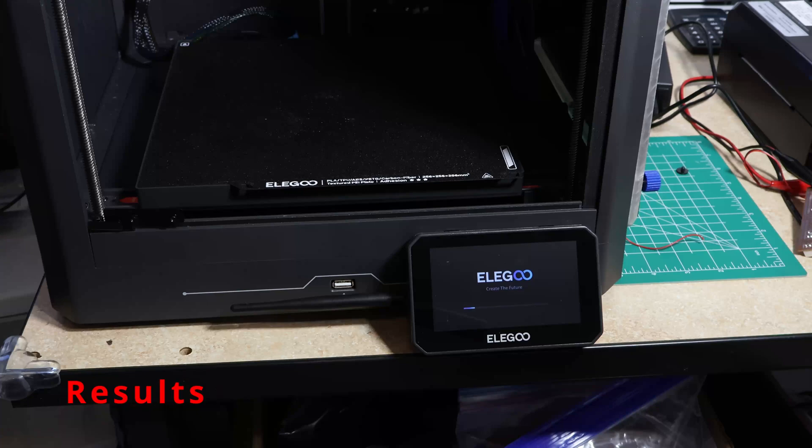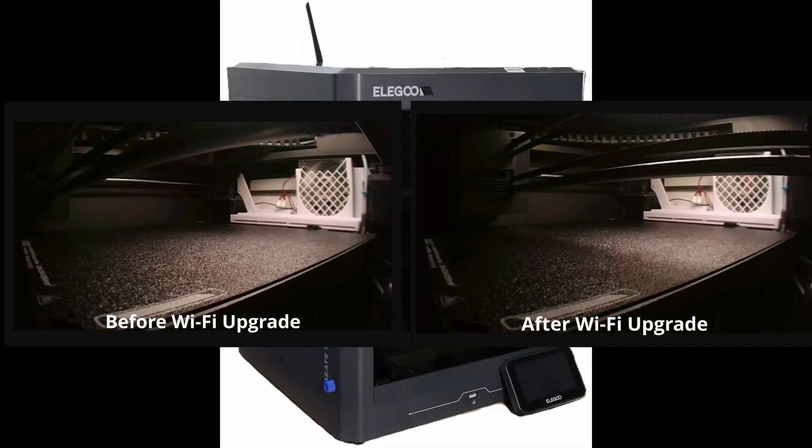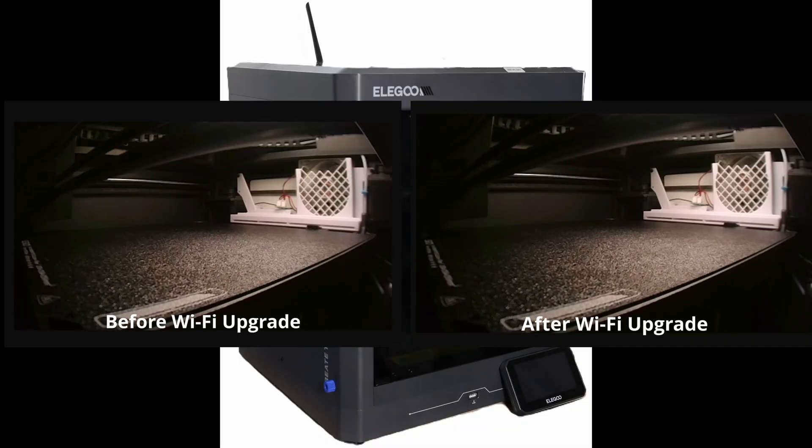Before this mod, uploads crawled and the camera stuttered unless the printer faced just right. After the upgrade, uploads are fast, the stream is smooth, and it doesn't matter how the printer is oriented — night and day difference.